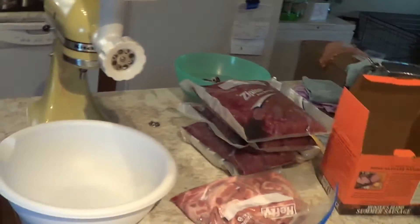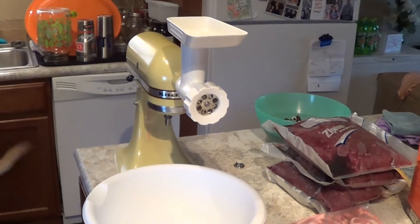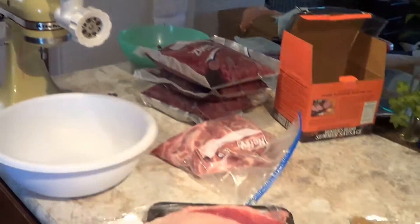All right, we have got just the regular old KitchenAid mixer. If you guys have one, you don't necessarily have to go out and buy an expensive meat grinder. This thing works great, and I'll show you it in action.